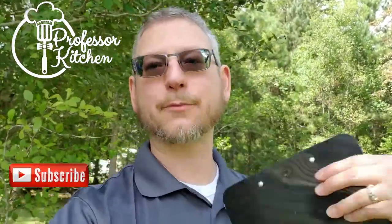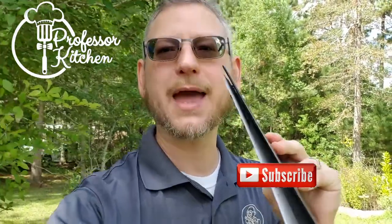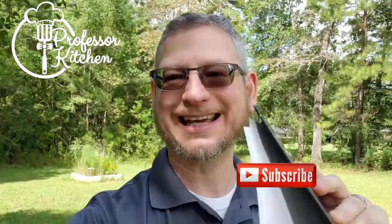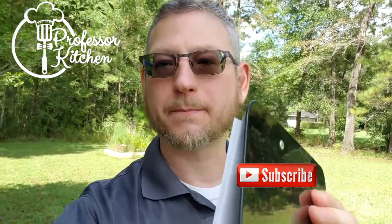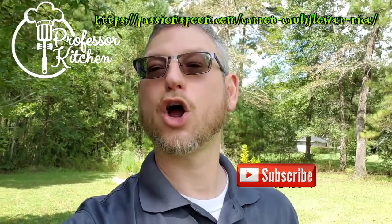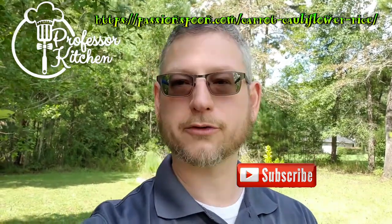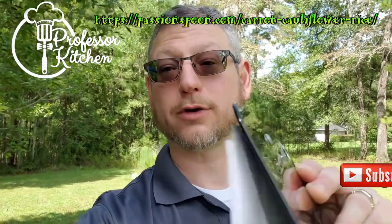Welcome class to Recipe Reactions. I'm your host Professor Kitchen, and what I do here is I read a recipe for the first time and react to it — tell you what I think about it and what you're probably going to expect from making it. Today we're going to be going over carrot cauliflower rice, although there's no rice in this recipe. I think it's riced cauliflower, but stay tuned, let's see what's going on with it.